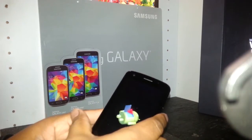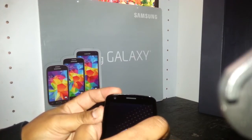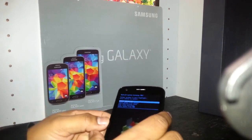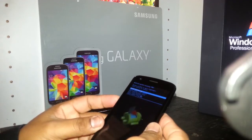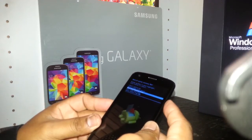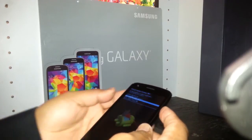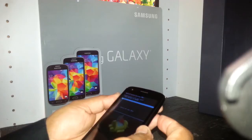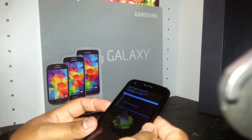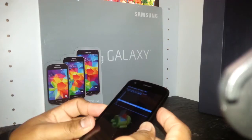Press volume up and volume down — one, two, three — release it and you'll see the blue letters come up. Using volume down, scroll down to 'Wipe Data / Factory Reset', which is the third option. Use the power key as enter to select it. Make sure to press the power key properly.